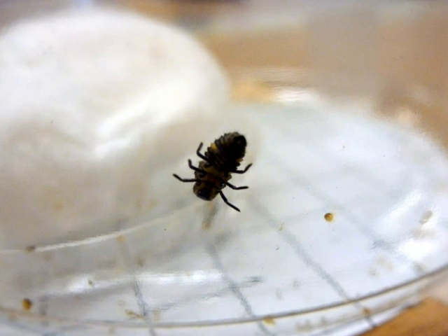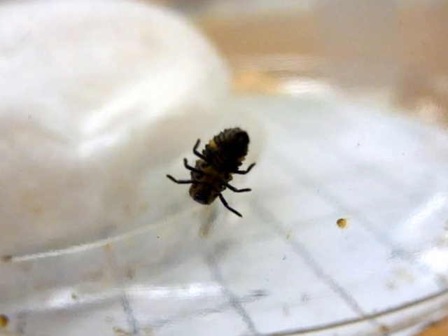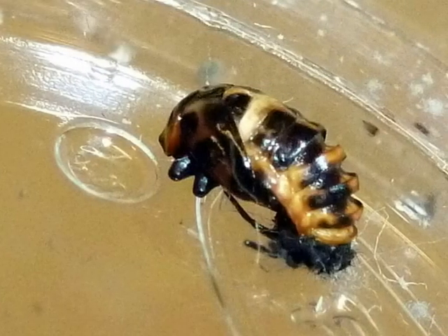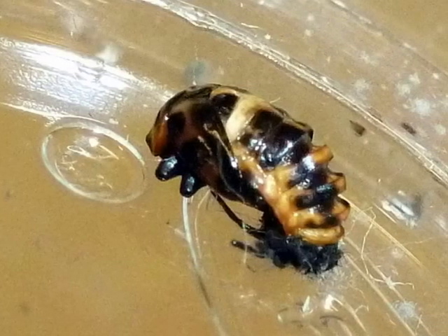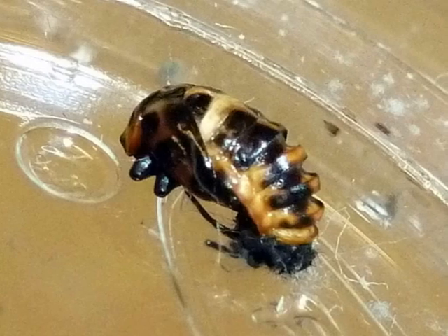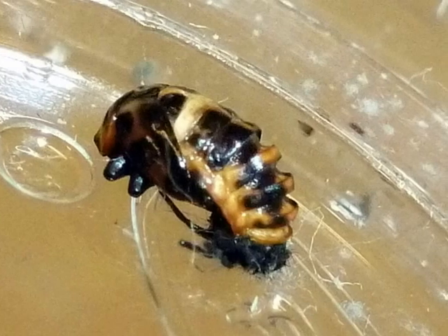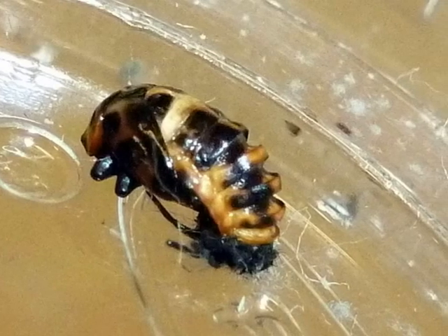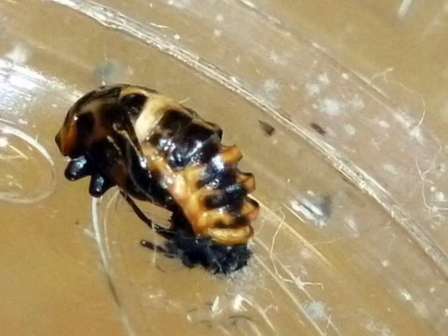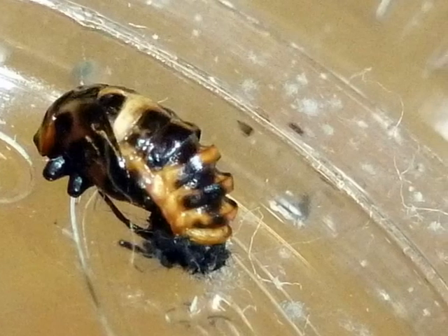This is a larva that is ready to turn into a pupa. It is bumpy and stuck to the wall — when it is stuck to the wall, it means it will become a pupa. This is a picture of a pupa. It has yellow spots and it's black, with a little bit of red on its bottom. It's wrinkly and hard. This pupa is soon going to crack open and out will come a ladybug. It can't fly because it's still a pupa, but once it comes out, it will be able to fly.